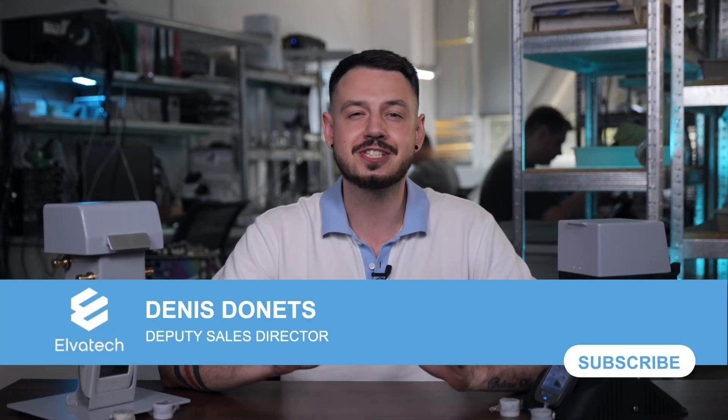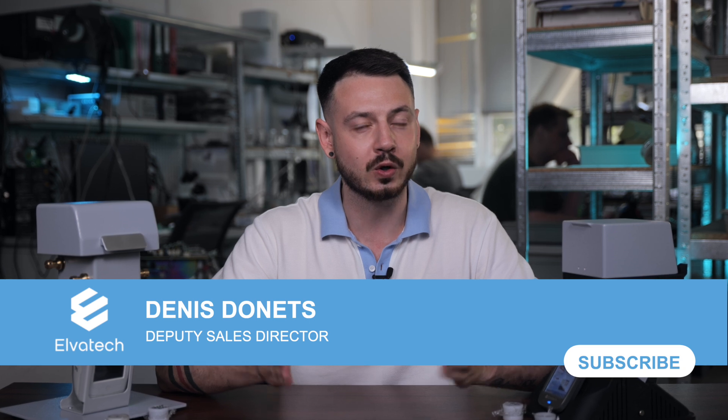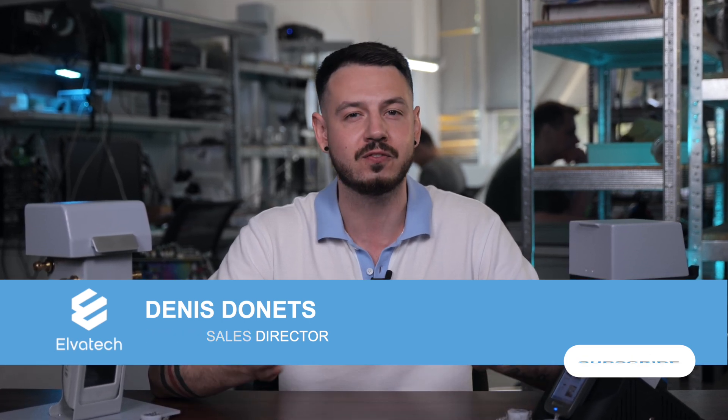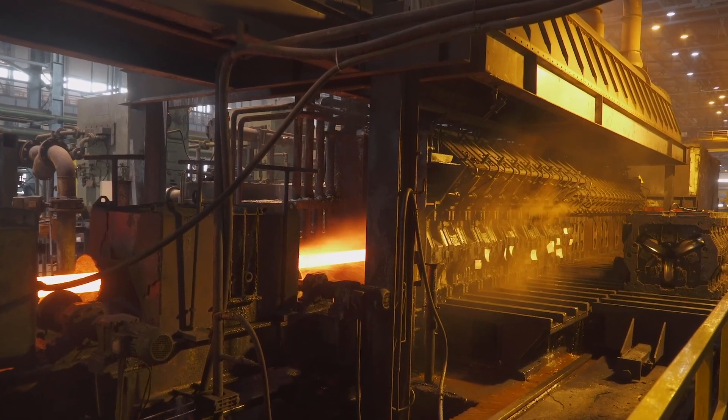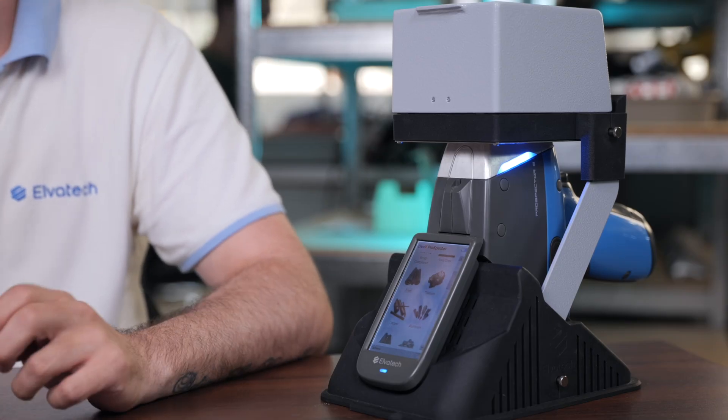Hello and welcome everyone! Today we will delve into the fascinating world of ferro-alloys analysis using our advanced XRF analyzers. Ferro-alloys are critical components in steel manufacturing and ensuring their quality is paramount. We will demonstrate the process of analyzing ferro-alloys with our handheld Prospector 3 analyzer and the laboratory stand, and show you how this technology helps ensure compliance with industry standards and improves overall product quality.